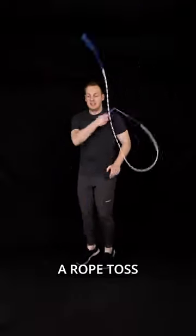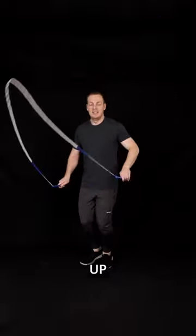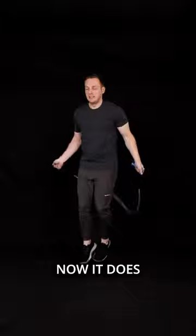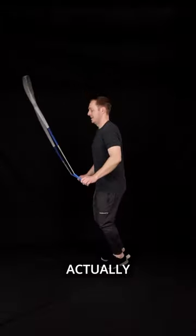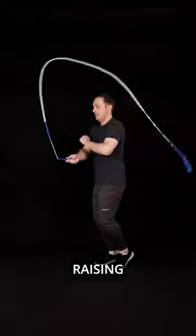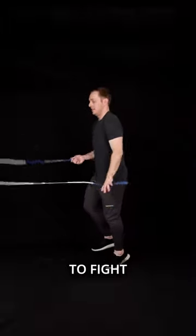The most critical part to get right in a rope toss mic is pulling the rope up into the air. It does look like you are spinning the rope with your releasing hand, but actually the way you move this hand should be raising the handle up into the air to fight gravity.